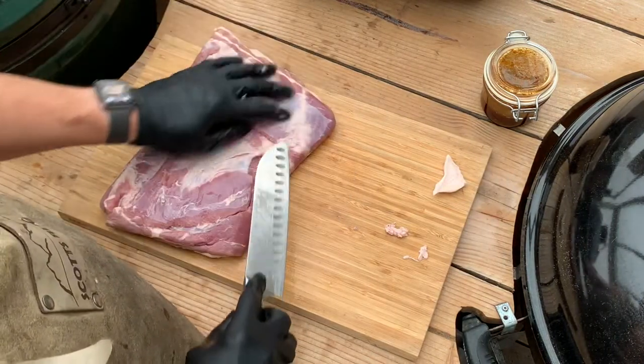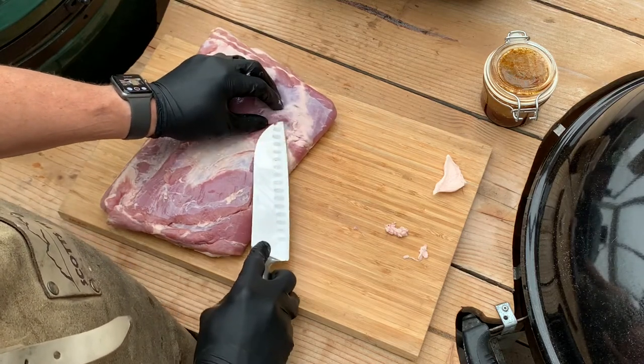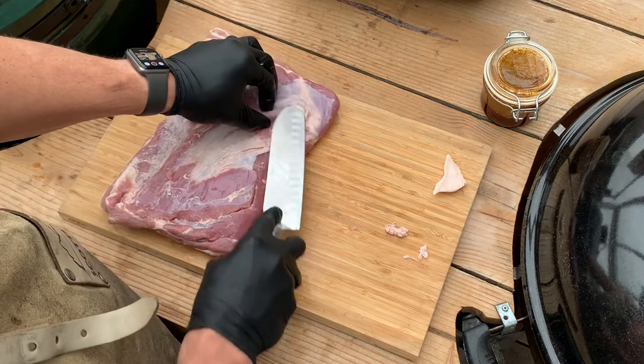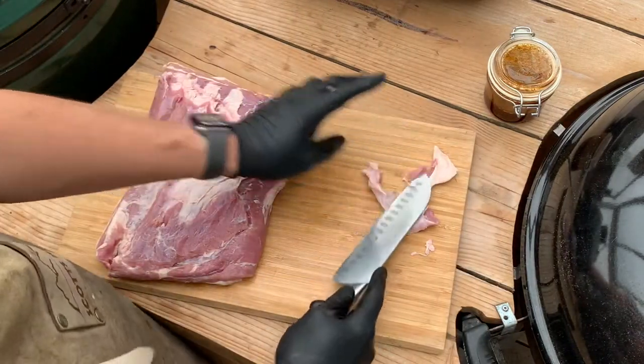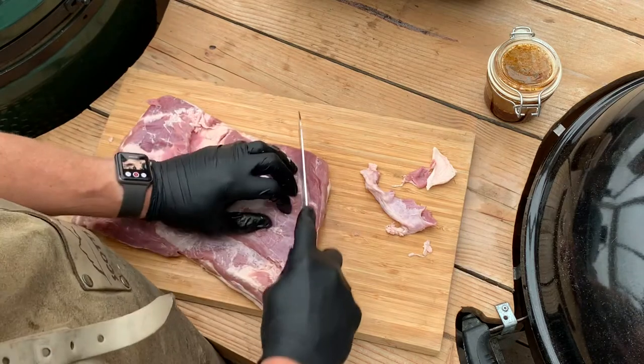Now we flip that over to the meat side. As you can see there's a little bit of silver skin here. Where there's silver skin we know flavor won't penetrate, so I always make sure to remove the silver skin. Then we repeat the process and cut a diamond pattern in the meat side as well, just to create more surface area.